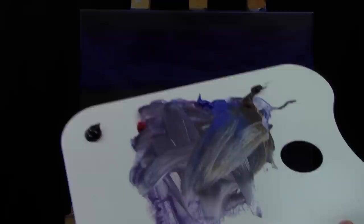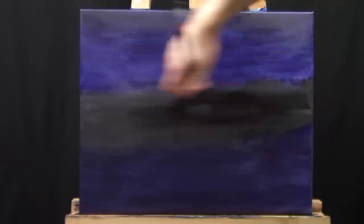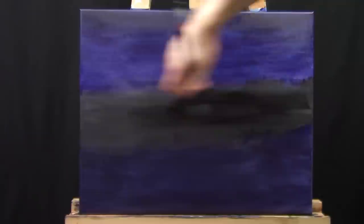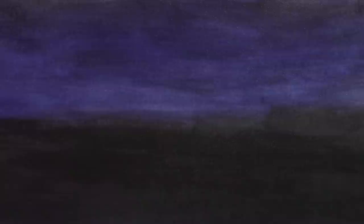As a last step I'm going to use that Mars Black and do the same thing — just darkening this washed-out underpainting one more time. This is just an underpainting, you don't have to put much thought into it, just like the first step. My paint is getting a little dry, so just be careful with that. Now we're just going to let that dry again until it's completely dry to the touch.